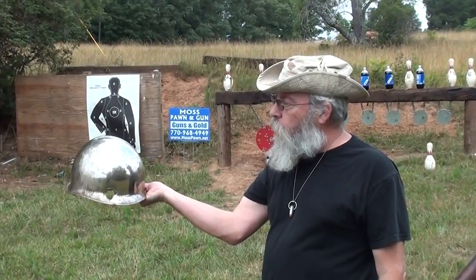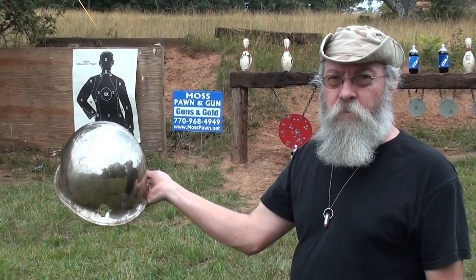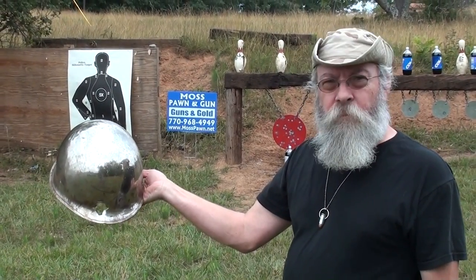There's the hole in it, but because they had it tilted down it missed the back side of it, but it blew the hell out of that soda bottle. Yeah, those monoliths are nice. Yeah, they are.